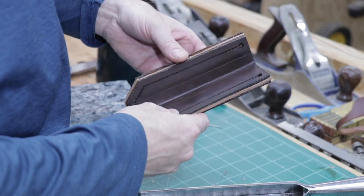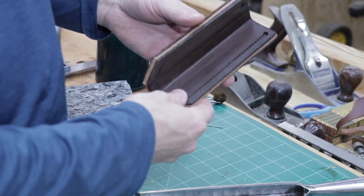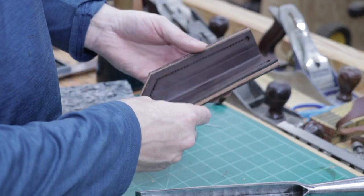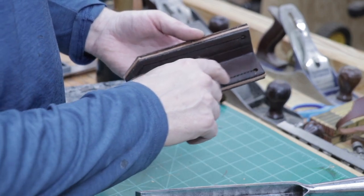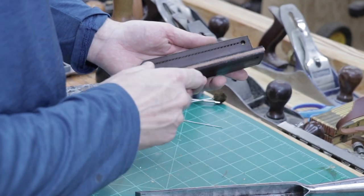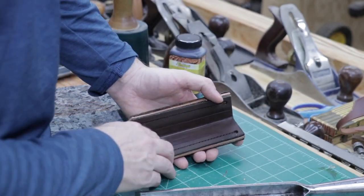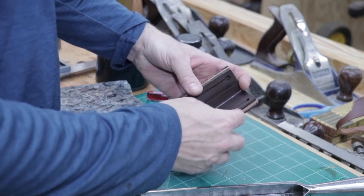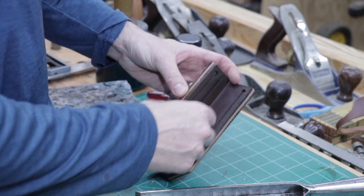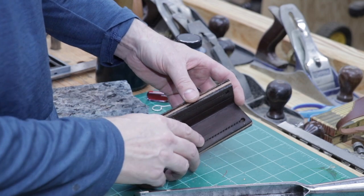We're continuing today to work on the corner chisel sheath — our timber framing corner chisel sheath. In the last video we cut out the pieces of leather, chiseled out the holes for the stitches around the perimeter, and glued it up. I did not chisel the holes for the spacer that goes around the sheath because I was afraid the holes wouldn't line up properly.